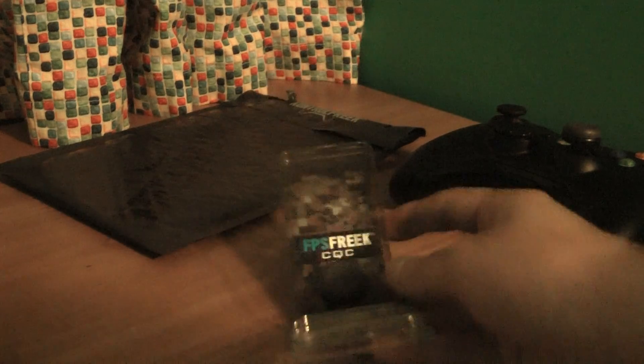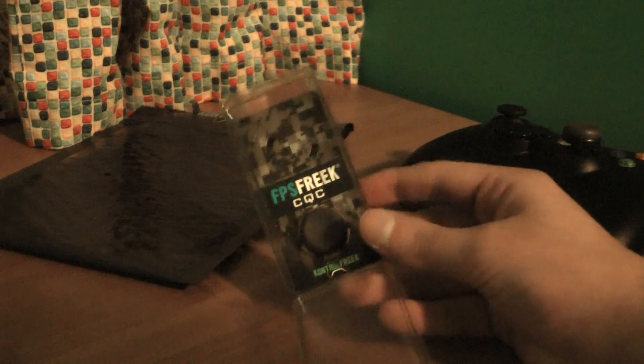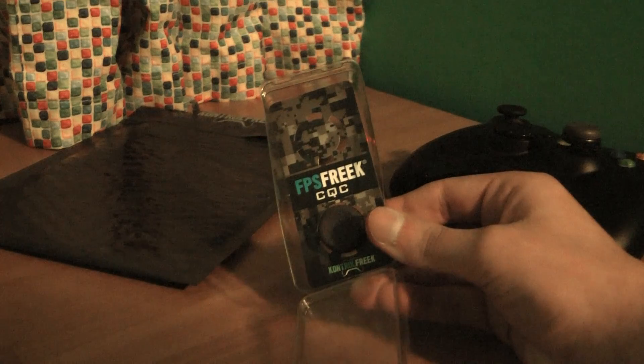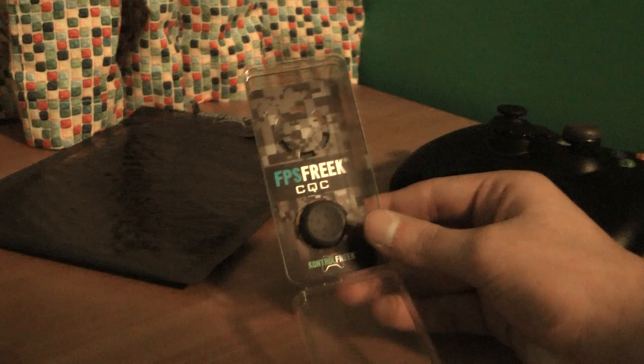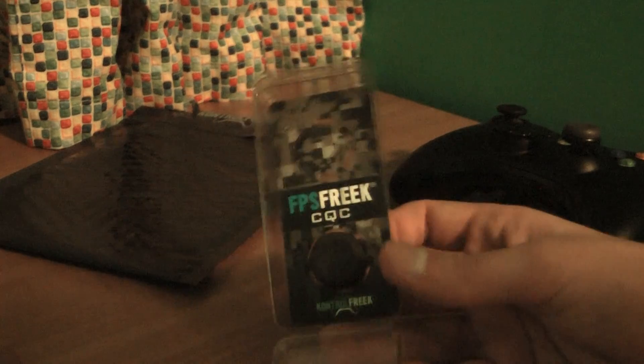So this is the package that it comes in — actually it gets shipped in this. It's nice to know that all their money goes right into the product. It's actually really cheap — this was like $10 plus like $3 shipping, so $13 to get these. Got them within like 5 days, which is pretty standard.